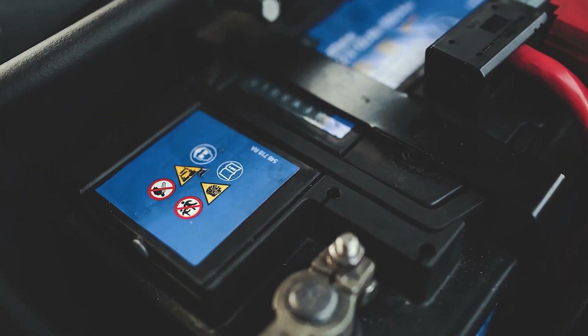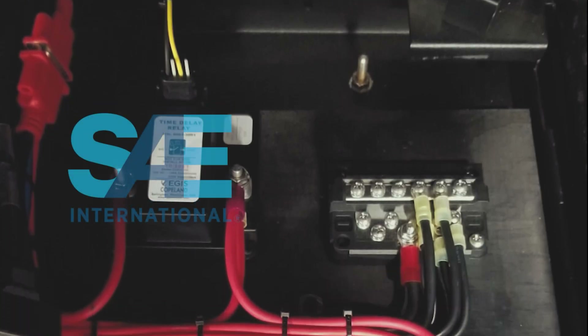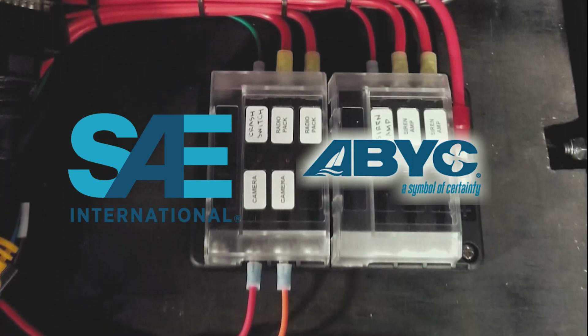Please make sure that you disconnect your electrical system power source before installing components. Additionally, please refer to SAE and ABYC recommendations to ascertain the proper wire type and gauge for your specific application.